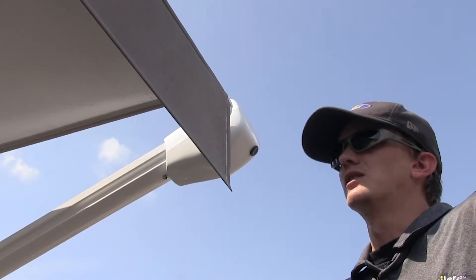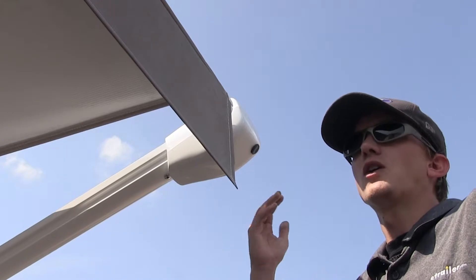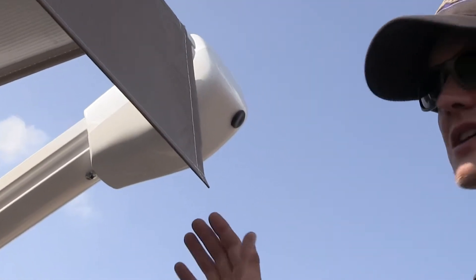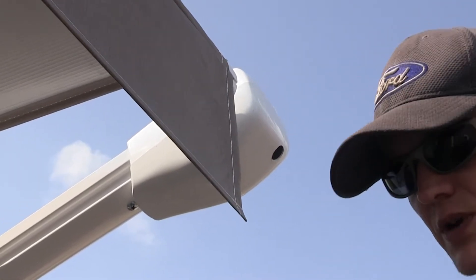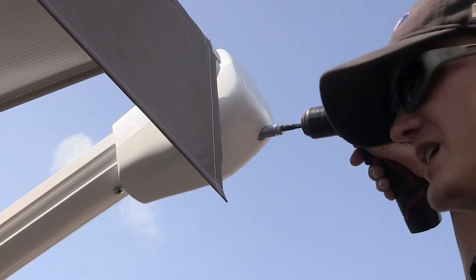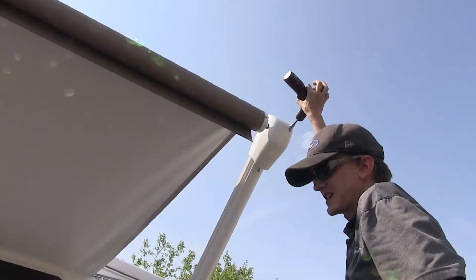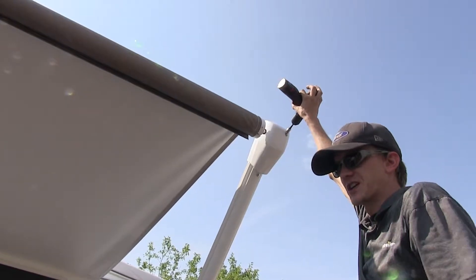You may have asked yourself: what happens if the batteries die on my fifth wheel or there's an electrical problem and I have the awning extended and need to retract it to get going? On the right side of the awning there's a black plug. We can take out this plug and use a socket on a drill, stick it on the nut inside, and use the drill to retract the awning. It will take a little bit of time to get it fully retracted, but it will allow you to get it retracted so you can go home.